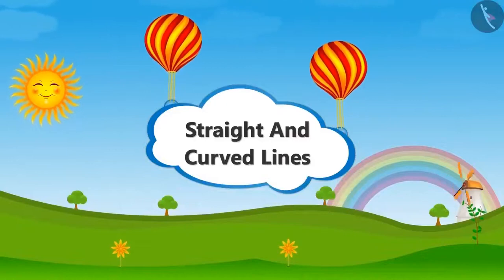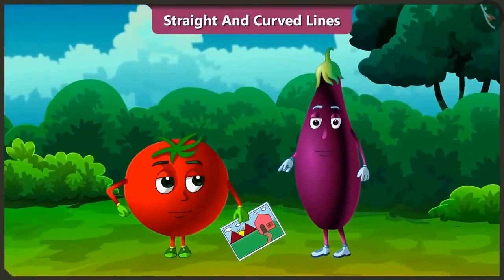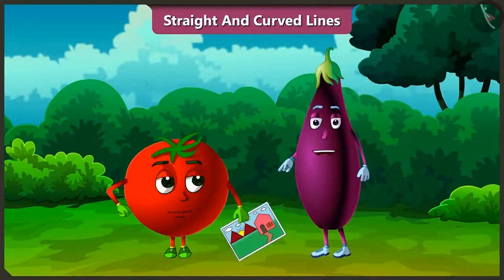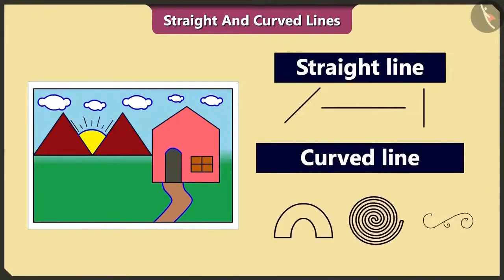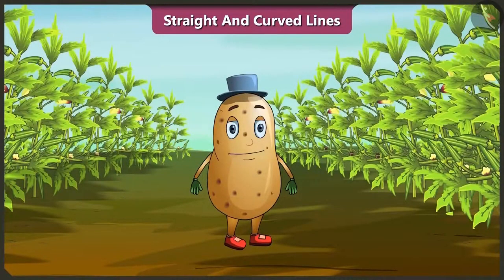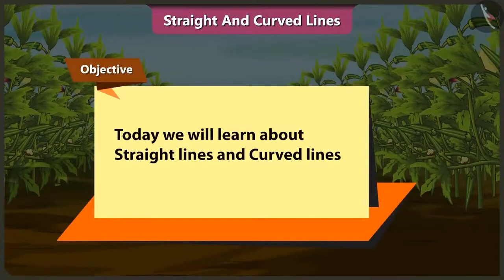Straight and curved lines. Oh Tingu, what are you thinking? I want to draw a picture like this, but I am thinking about how I would draw it. It is very easy. This picture is made of straight lines and curved lines. Today in this video, while drawing a picture, we will learn about straight lines and curved lines.